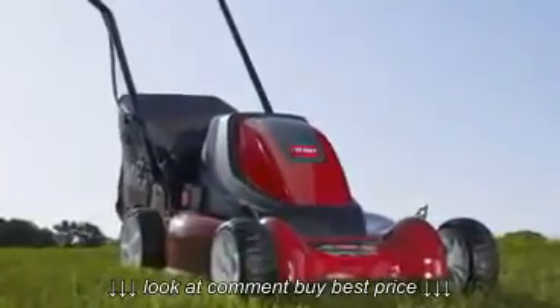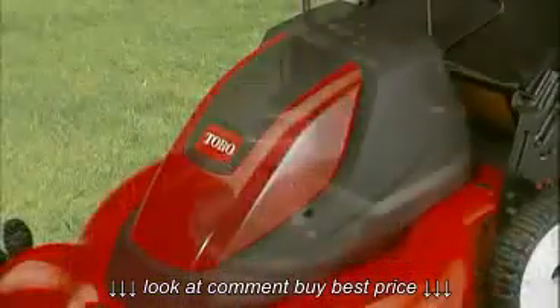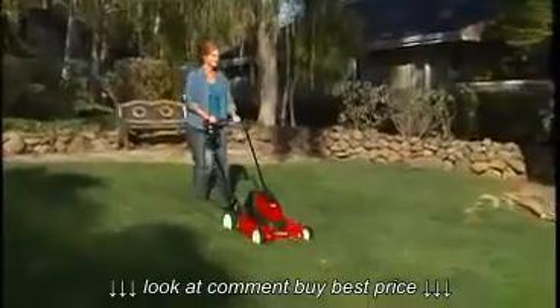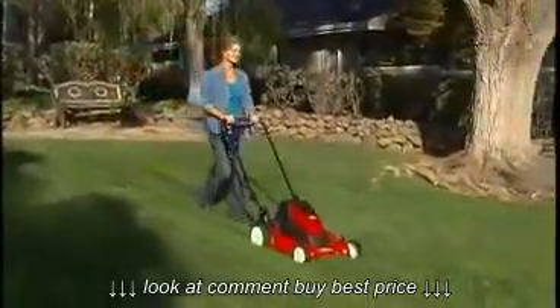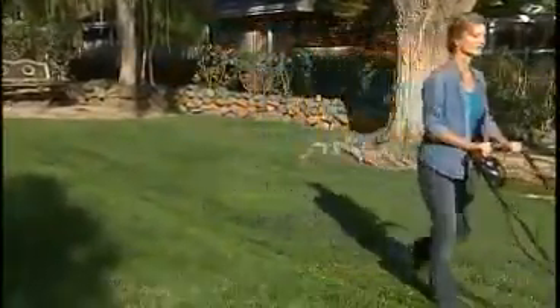The E-Cycler is powered by a whisper-quiet 36-volt brushed permanent magnet motor. With its three 12-volt batteries, the E-Cycler can cut up to 10,000 square feet on a single charge, making it the perfect choice for lawns up to a quarter acre in size.